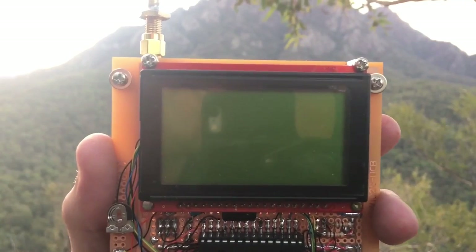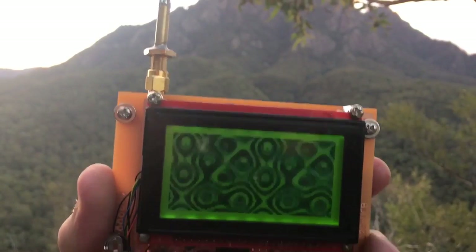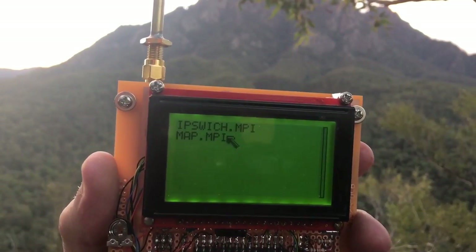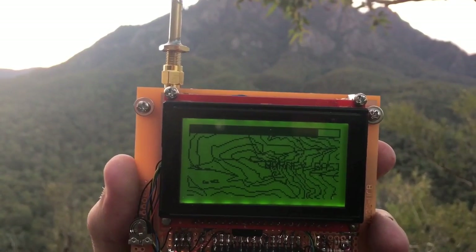Not much else to do other than turn it on and hope for the best. I've got the battery in my pocket. I'm going to zoom in — okay, I'm going to see it.